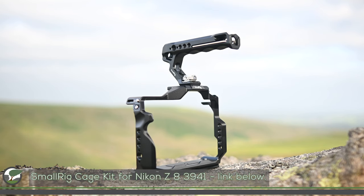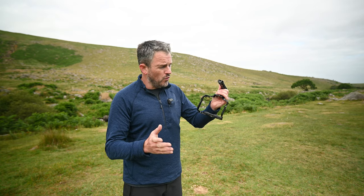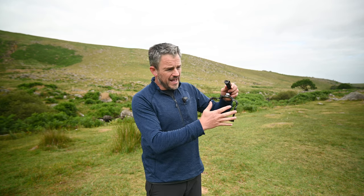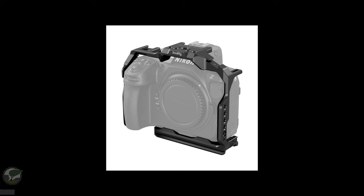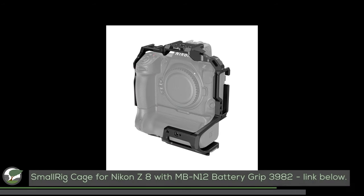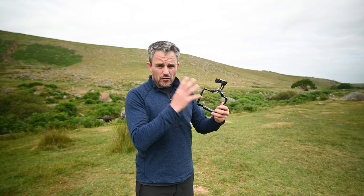If you use your Z8 more for video, or only for video, then a cage might be the better option. I've got this one here from SmallRig — it's custom designed for the Z8. It comes in a number of different product versions: the version I've got comes with a cage and a handle, but you can also get it without the handle. It also comes in a bigger version, so if you're shooting your Z8 with a battery grip, it will go over the entire camera, battery grip included. These are specifically designed for video with lots of video-centric capabilities.